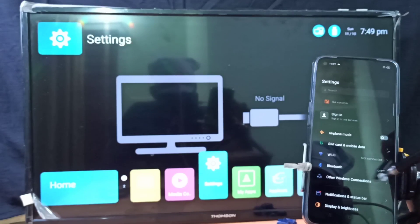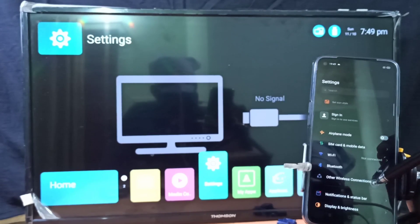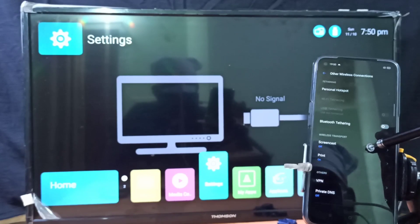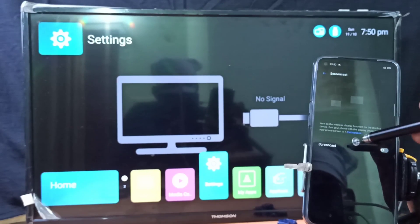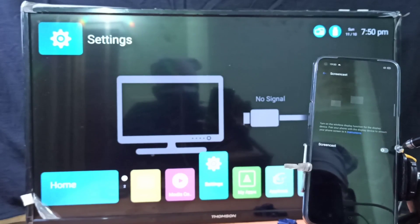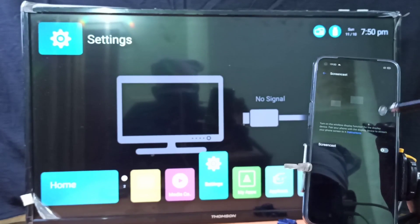Then go back, select Other Wireless Connections, then select Screencast. Just keep this screen — don't enable the screencast option yet, just keep the screen open.